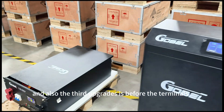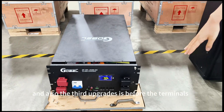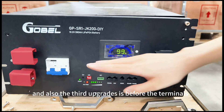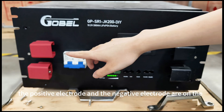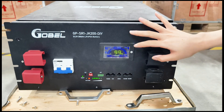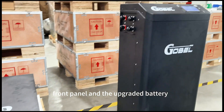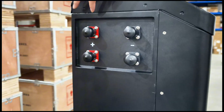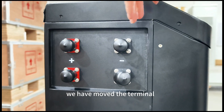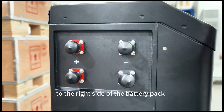The third upgrade is the terminals. Before, the positive electrode and the negative electrode were on the front panel. On the upgraded battery, we have moved the terminals to the right side of the battery pack.